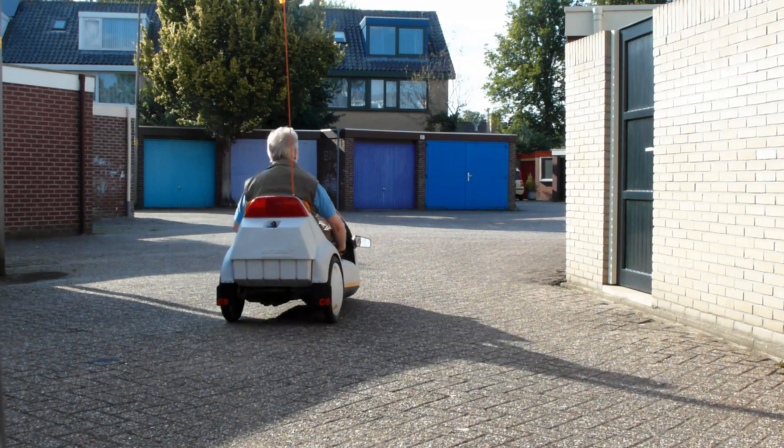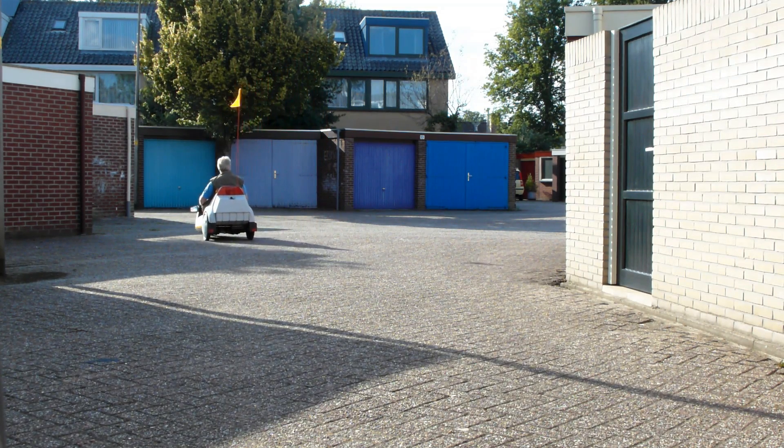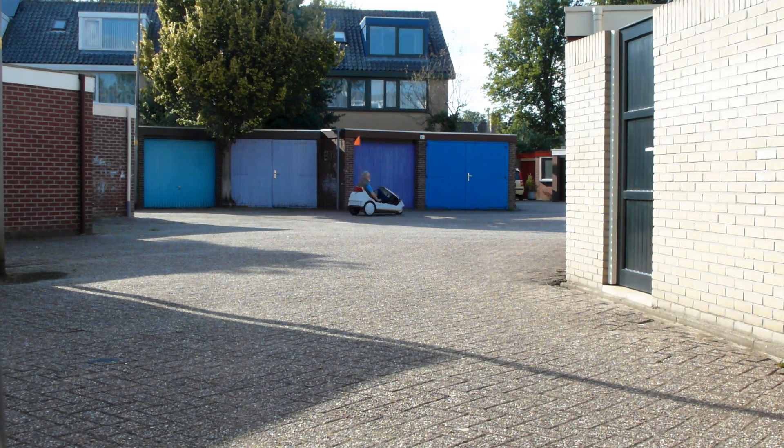My purpose in life was to be a cheap vehicle which people could afford to buy, using the technology of 1985. Today we've moved on, and fortunately, because of my owner, I have moved on as well.